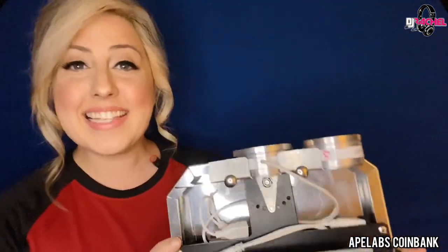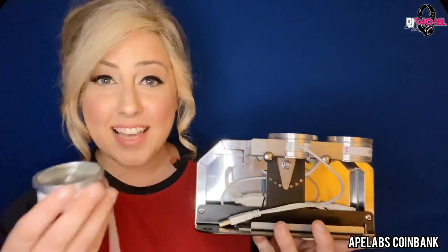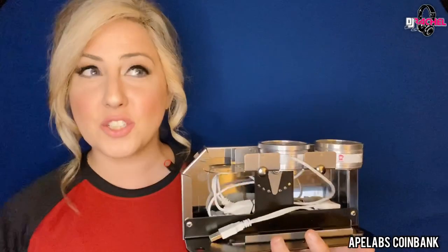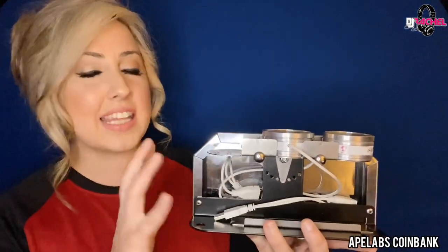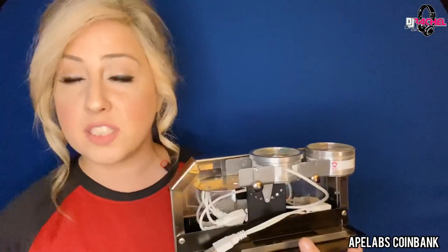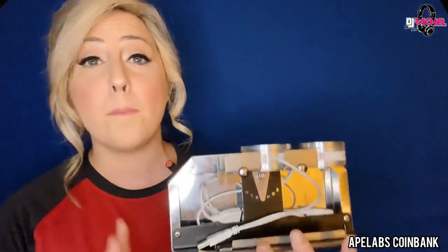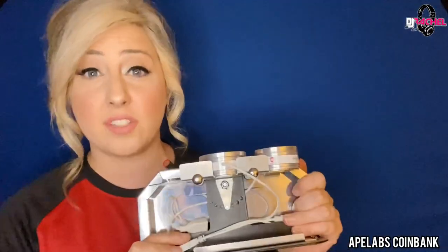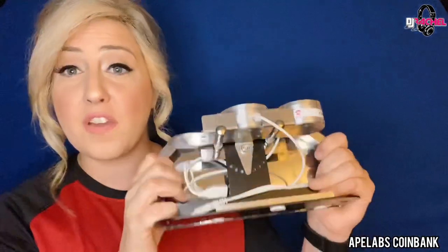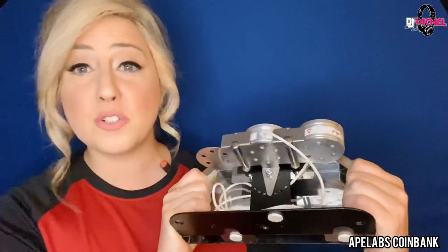This right here is the Ape Labs Coin Bank, designed to work with three Ape Labs Coin lights. It essentially turns the coin lights into a 45-watt architectural fixture that allows you to change the angles and create beautiful patterns you wouldn't otherwise be able to achieve with just a single coin light affixed to a surface. This unlocks so much creativity with these little lights. It's made out of high-quality metal — I think it's steel — has very robust construction, feels pretty much unbreakable, and weighs about two pounds.